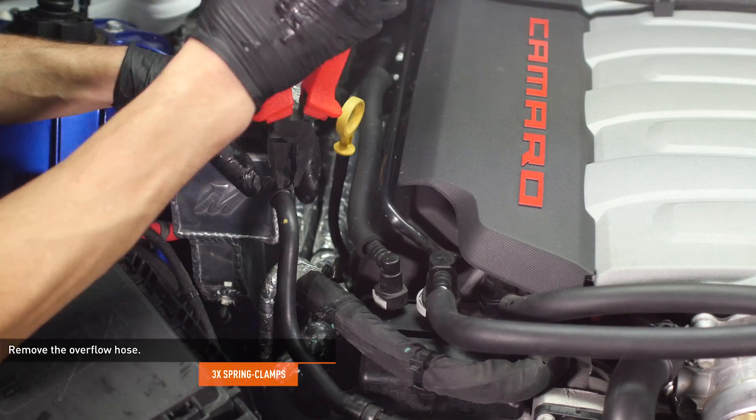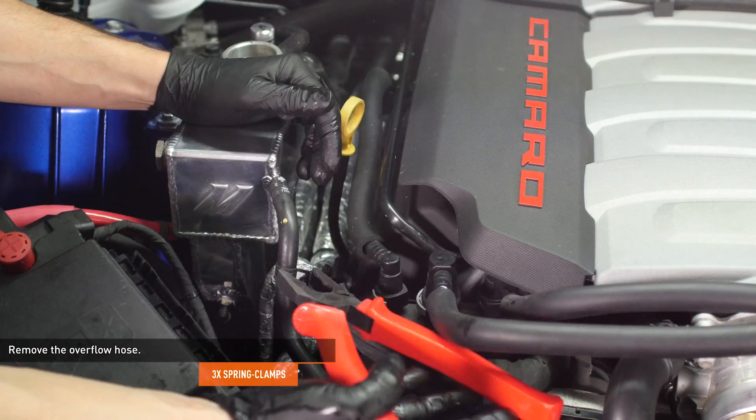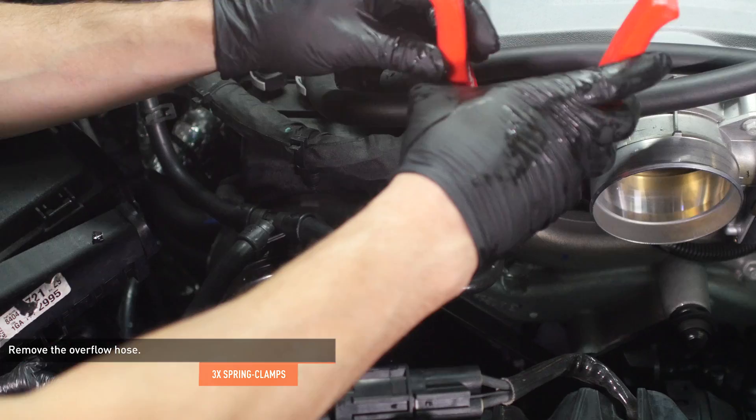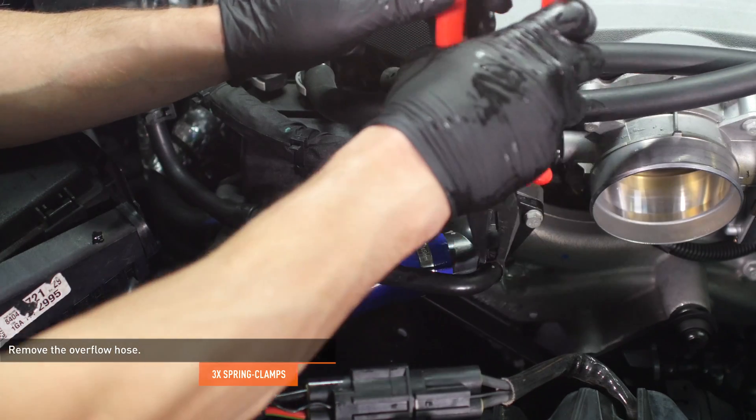Compress the clamp that secures the overflow hose to the expansion tank and separate the hose from the tank. Repeat this process on the other two ends of the overflow hose, then remove the hose from the vehicle.